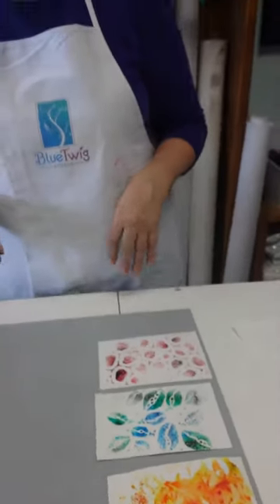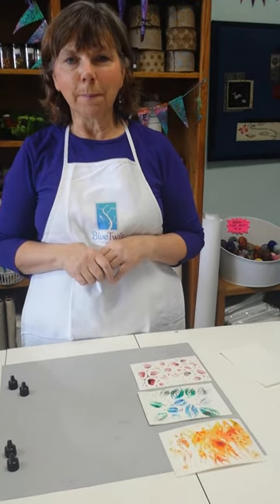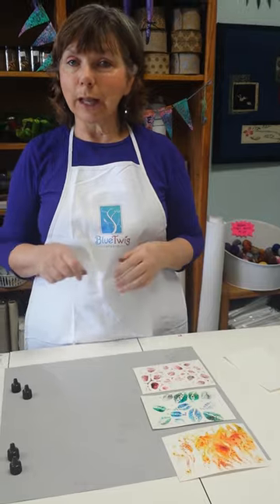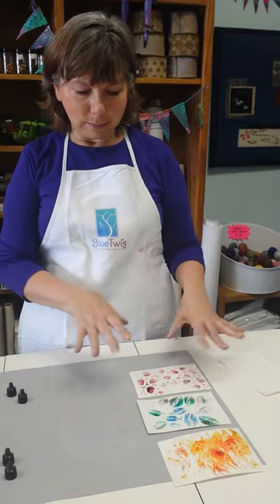That is our little tip for today using the Color Burst pigments. They're just kind of fun to play with. You can use them for backgrounds, you can use them with stencils, and you can actually use them like a regular watercolor — just mix a little bit in a cup with some water and use a brush however you want. But they make really, really wonderful backgrounds.